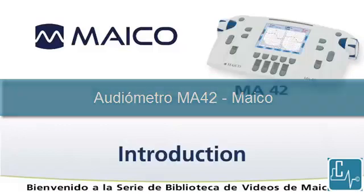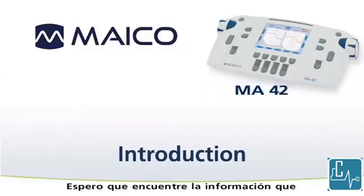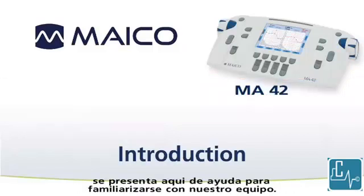Welcome to the Mako Video Library series. We hope that you find the information here helpful in getting familiar with our equipment.